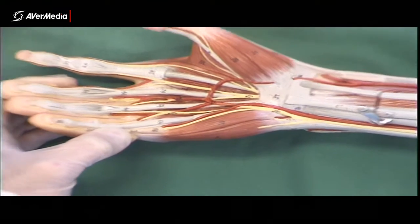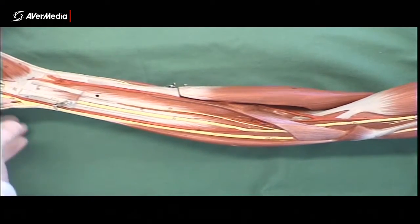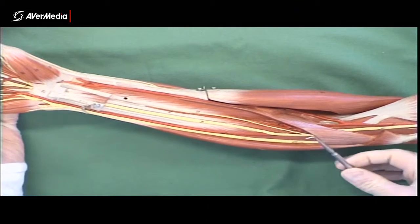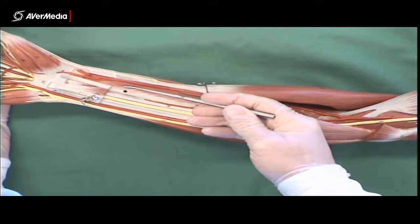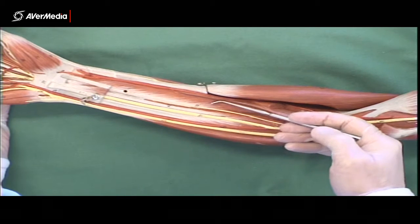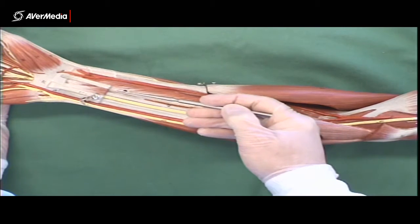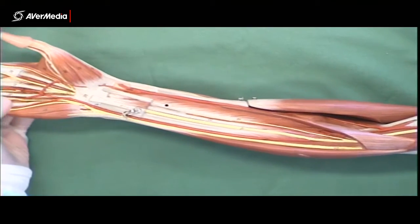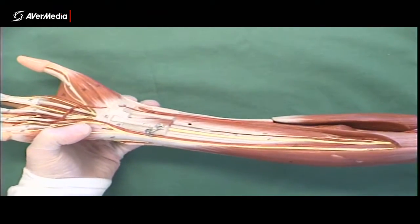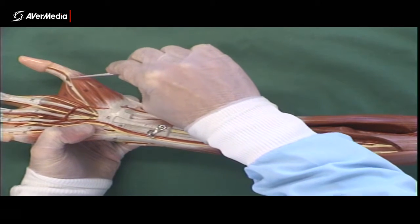Moving down to the next layer by removing most of the flexor digitorum superficialis — the third layer has two muscles. On the lateral, thumb side, we have flexor pollicis longus. You can see the muscle fibres going at an angle toward the medial part, with the tendon here. As the name suggests, 'pollicis' relates to the thumb, so this flexes the thumb. Looking at the hand, we can see a long tendon running along to the end of the thumb — that is flexor pollicis longus.